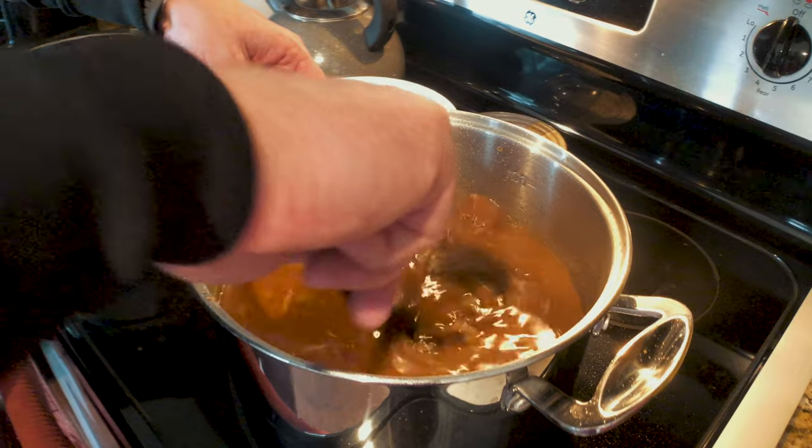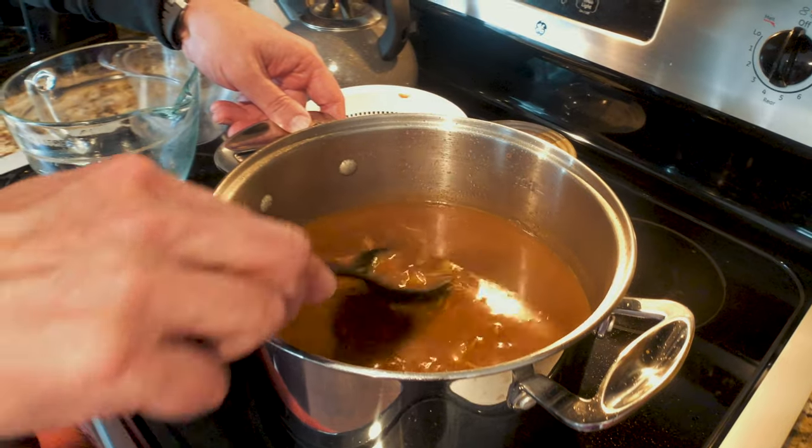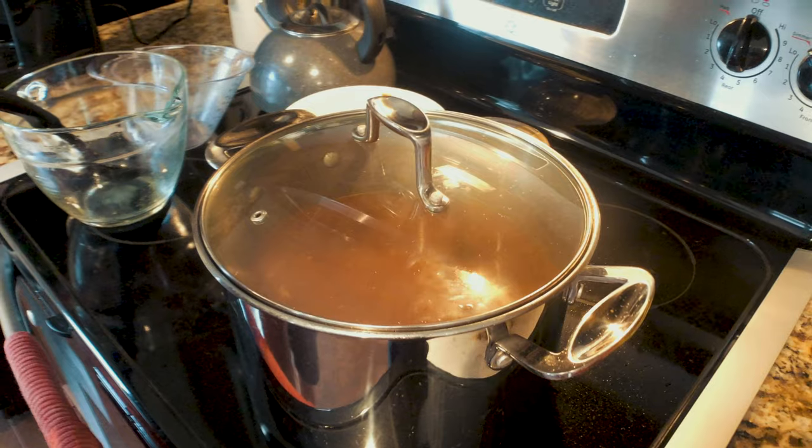Now that you've given everything a really good stir, reduce your heat to low or simmer, cover it, and let all those flavors meld together. You can let it simmer for as little as 10 minutes, but we think the longer you let it simmer — half an hour, an hour at a really low heat — the better it's going to get. We'll see you in a few.